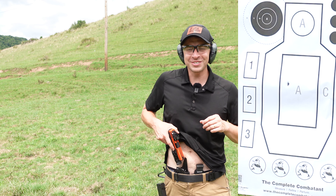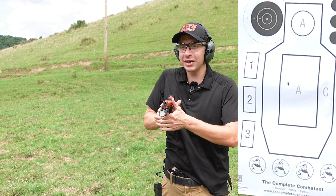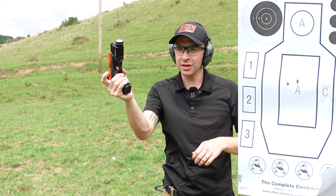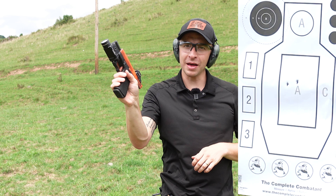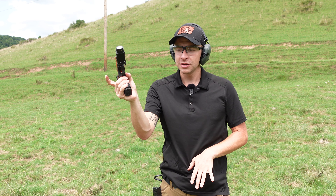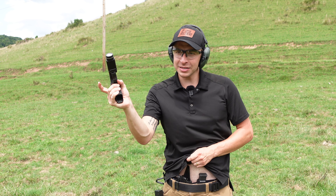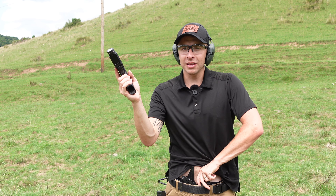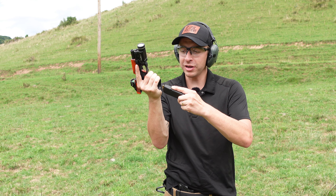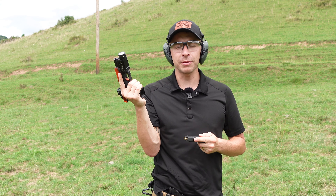Let's try that again. As I draw my gun, I come out, press the trigger, and I'm already reloading. Before I hit that magazine release button, I want to already be going down for my magazine. So I'm dropping that mag as I'm clearing this garment, getting my hand on this magazine, and bringing it up.